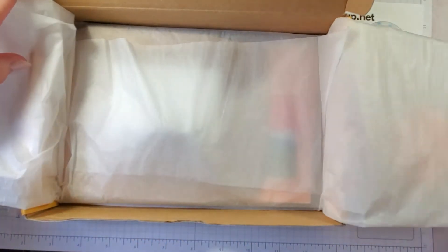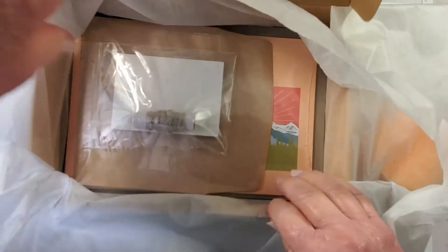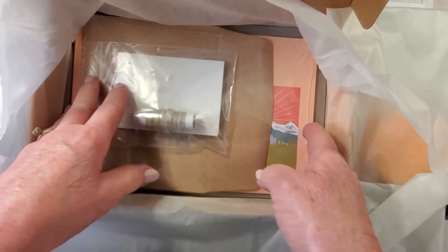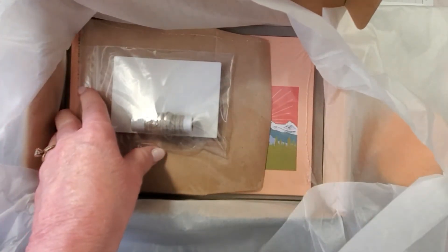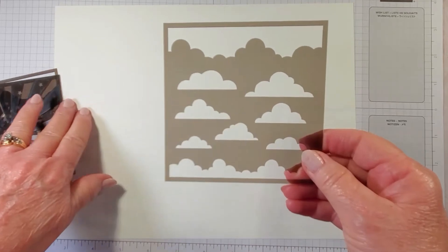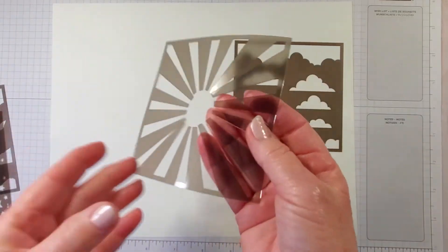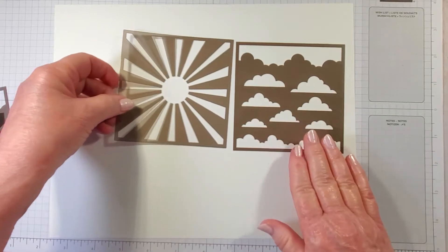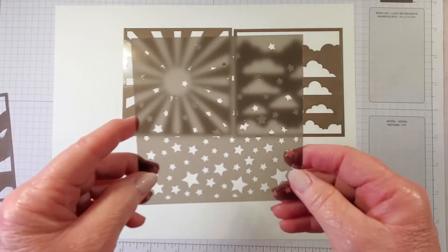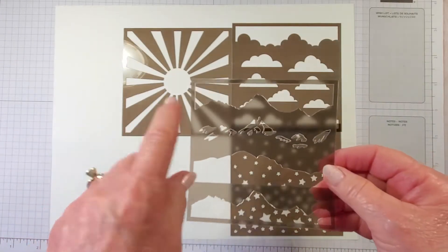It's always exciting to get my Paper Pumpkin kit every month because you never know exactly what's going to be in here. I'm going to show you everything that's included, make the cards by the directions, and then some alternatives. So let's first look at the free stencils — we have one stencil with clouds, another with a sunburst, another with stars, and a fourth with mountains.